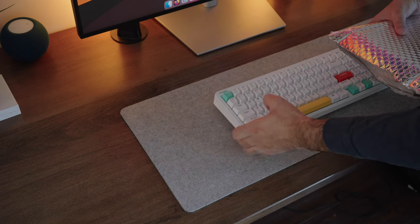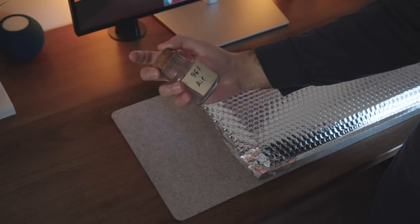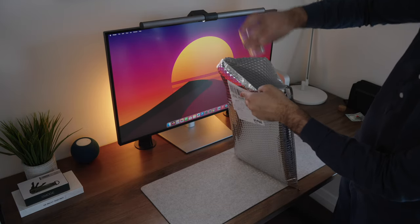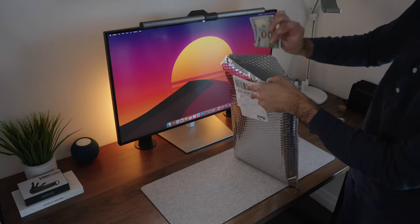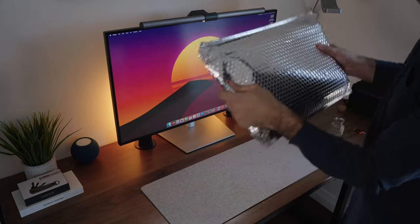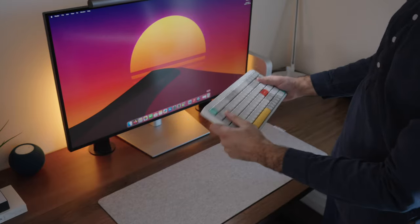I'm gonna put this thing in this bag right here. I'm gonna put a few other ingredients: a little bit of that air, a touch of low-profile switches, a little bit of money. All right, for the moment of truth... It worked!